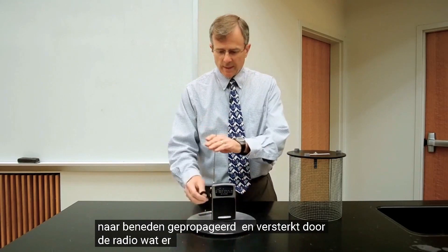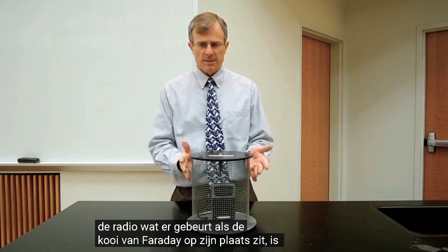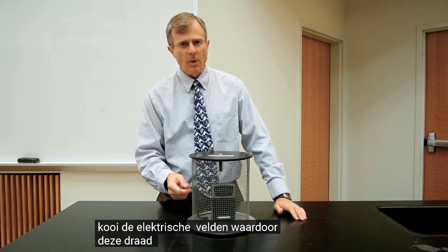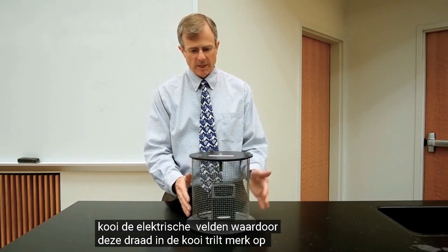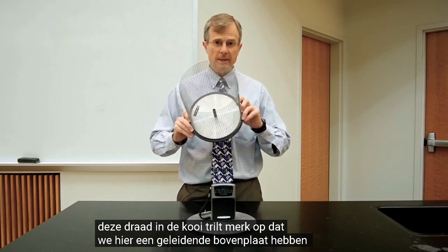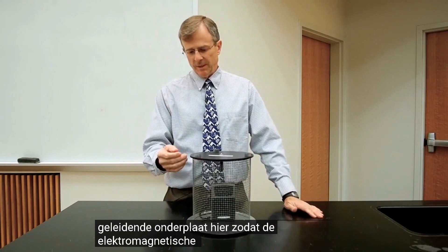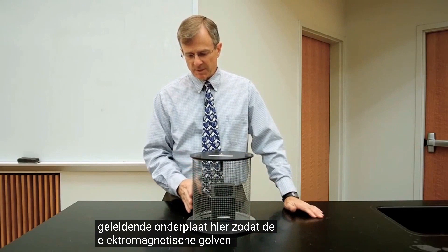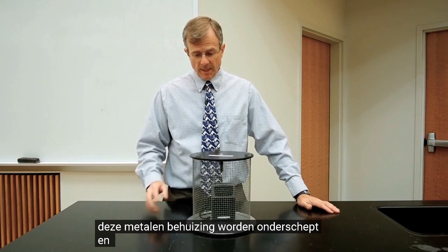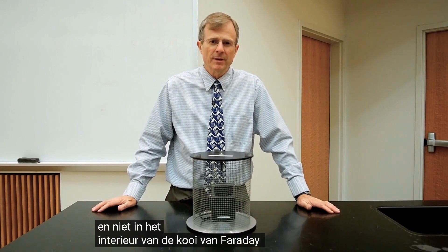What happens when a Faraday cage is in place is that this cage intercepts the electric fields, causing the wire in the cage to vibrate. Notice we've got a conducting top plate here and a conducting bottom plate here. So the electromagnetic waves are intercepted by this metallic enclosure and aren't allowed to penetrate into the interior of the Faraday cage.